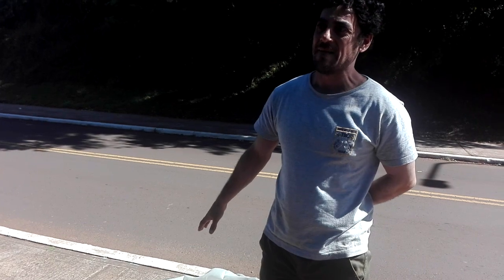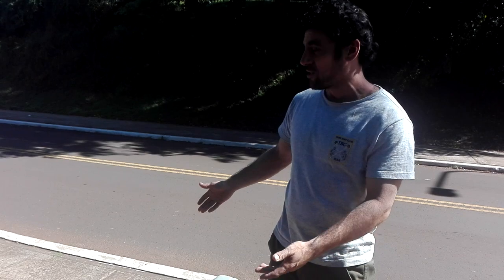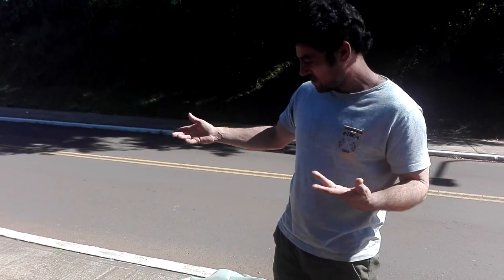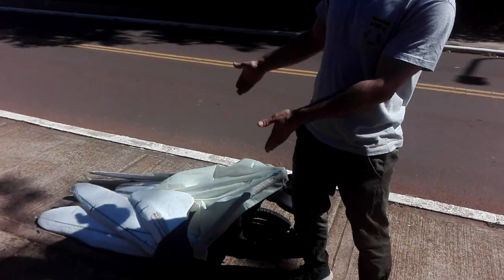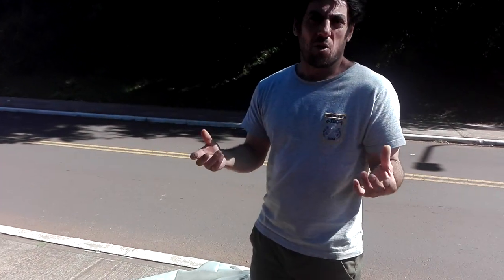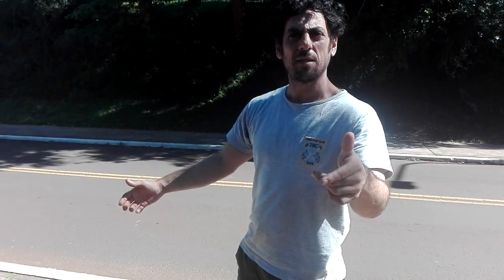So many engineers from so many places, with all their high technology and all their machines, could never make it. We made it here in Argentina — this is the only good version, the only one that really works: light, transportable, and safe. Because it doesn't have any metal, even if you crash the damage won't be so bad since it's all soft. I marked today — I think it is the 10th today.